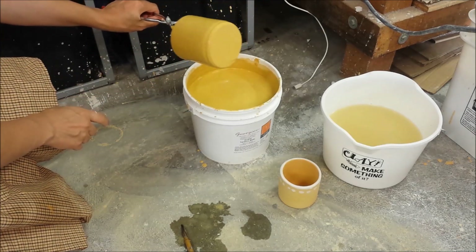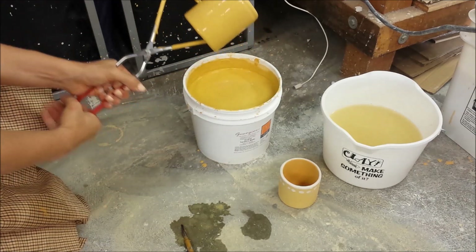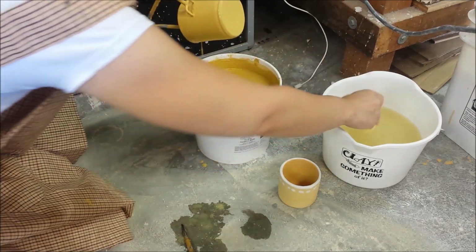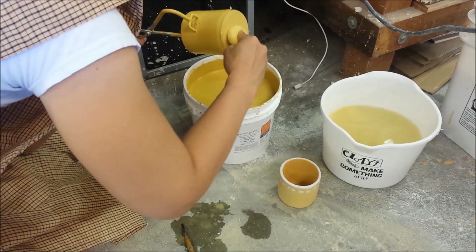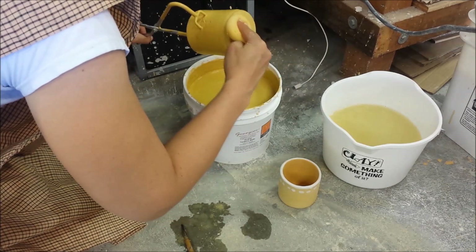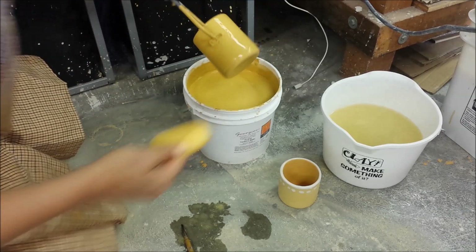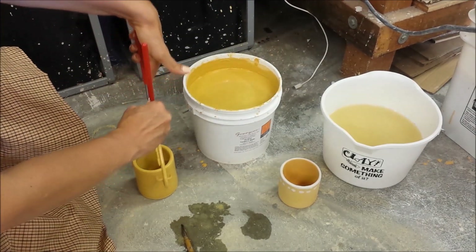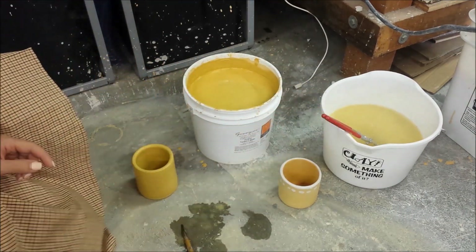You can see it did get on the bottom, so I will have to wipe that off once it's dry. Or sometimes I just continue to hold it in the tongs and wipe off some of that excess now while it's wet. Then I can set it down to dry and clean my tongs.